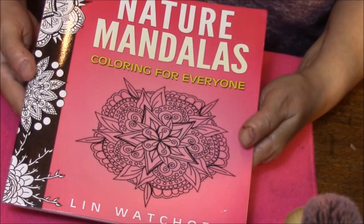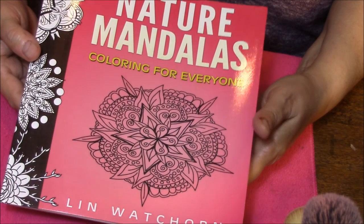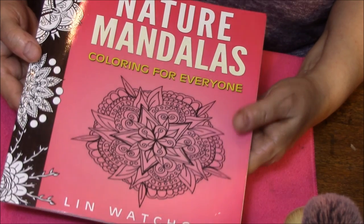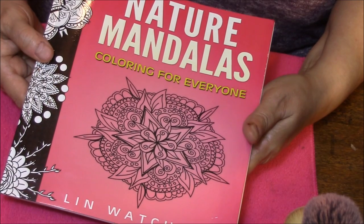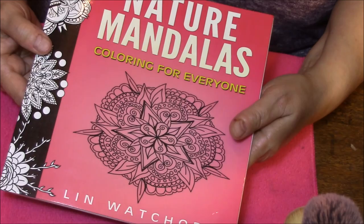So that is Nature Mandalas — all hand-drawn, as she said. If you like this kind of video, please give me a thumbs up and share it, and I will talk to you next week in my Coloring Book Obsession. Bye-bye!